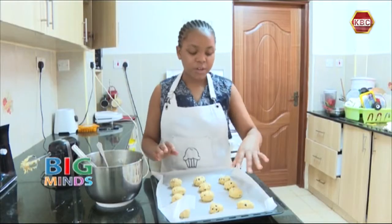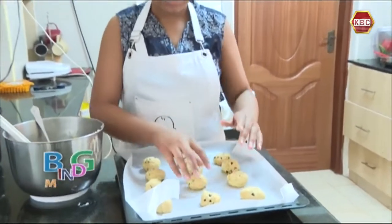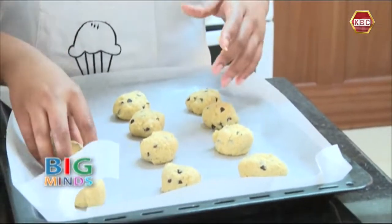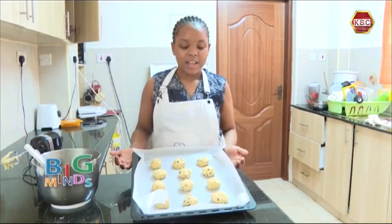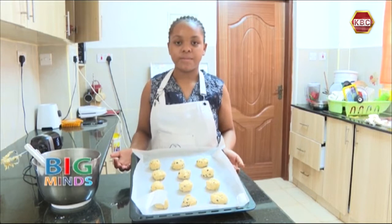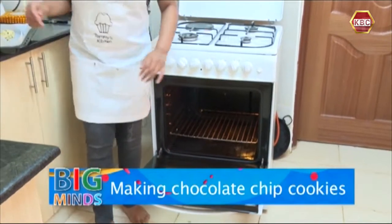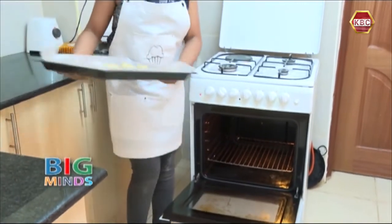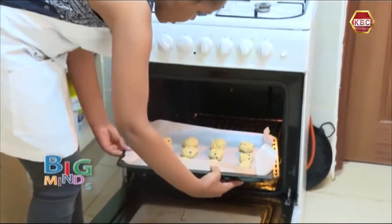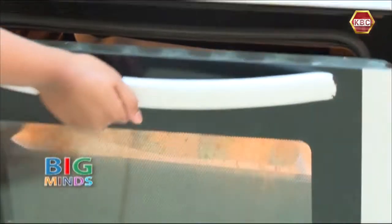After you have shaped all your cookies, you are going to rearrange them so that each cookie has space, as they rise when they're in the oven. Our cookies are finally ready to go into the oven. We are going to open our oven and place our cookies inside and close it.